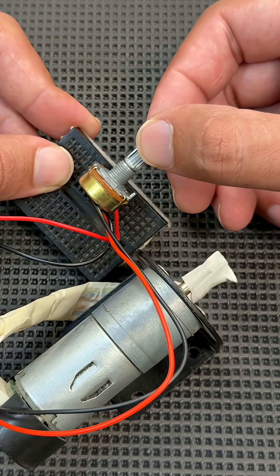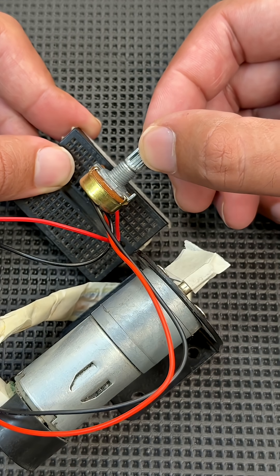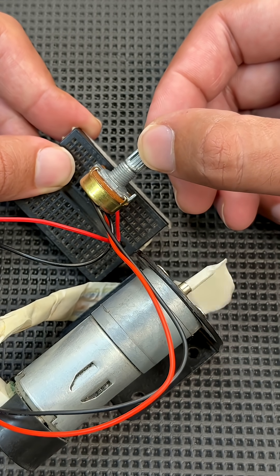Welcome to the channel. Today we're making a DIY DC motor speed controller using a potentiometer and a 9V battery — a super simple and effective way to control motor speed manually.